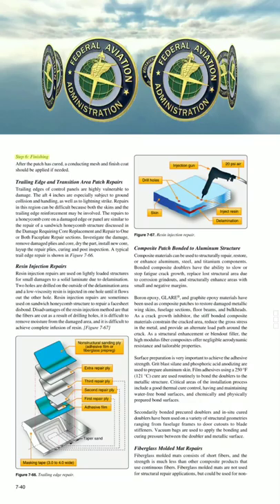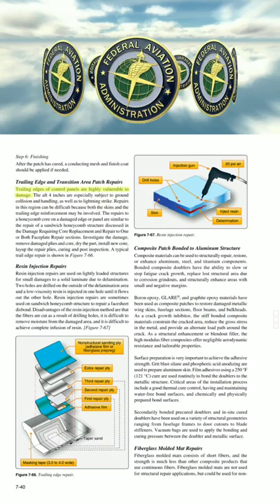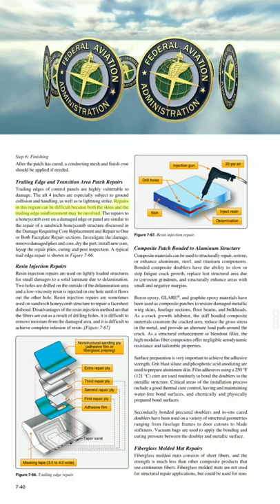Step 6: Finishing. After the patch has cured, a conducting mesh and finish coat should be applied if needed. Trailing edges of control panels are highly vulnerable to damage. The aft 4 inches are especially subject to ground collision and handling, as well as to lightning strike. Repairs in this region can be difficult, because both the skins and the trailing edge reinforcement may be involved.